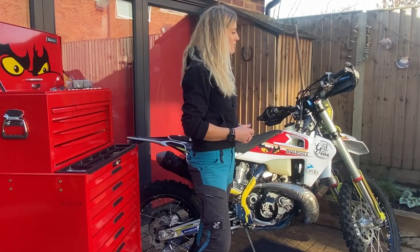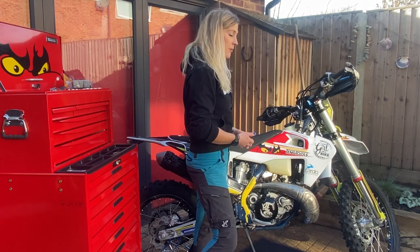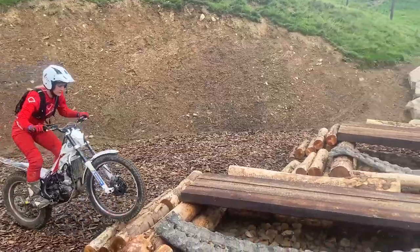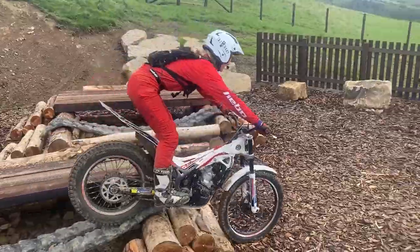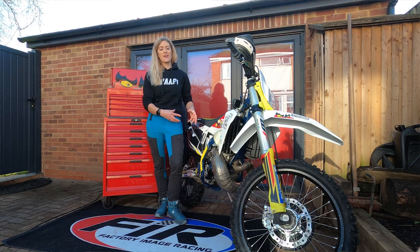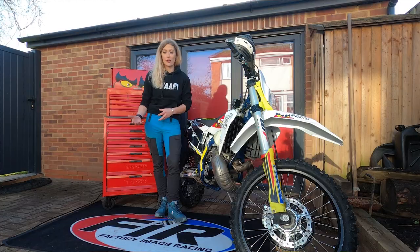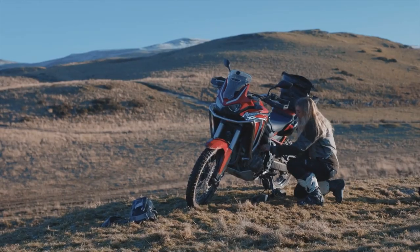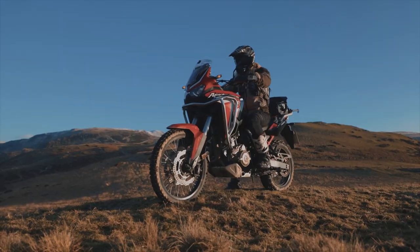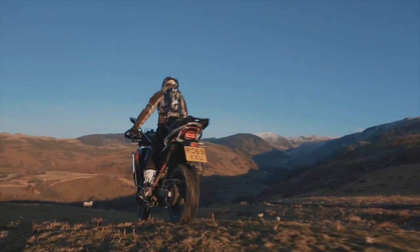A really important thing that I love about working on my own bike is that it actually enables you to understand the mechanics of what's going on. When you're out riding, you can hear and feel things in a completely new way. When something goes wrong out on the road or on the trails, you're more likely to be able to fix it and ride home rather than having to call your mate to come save you.